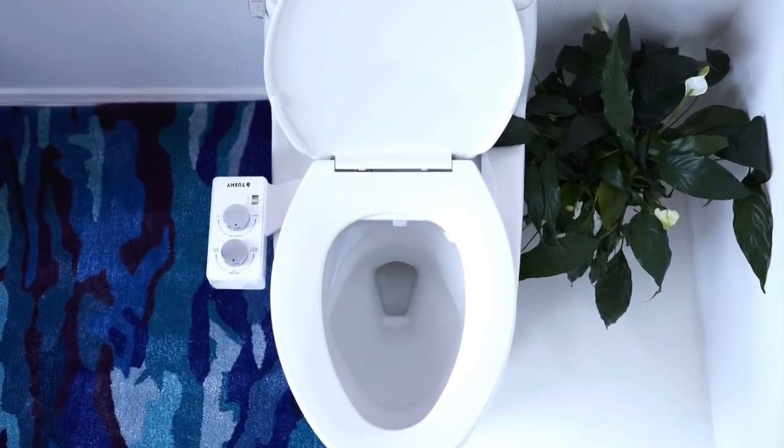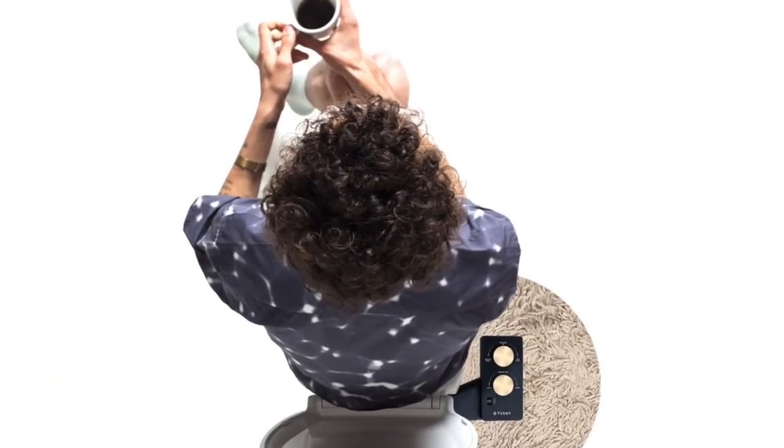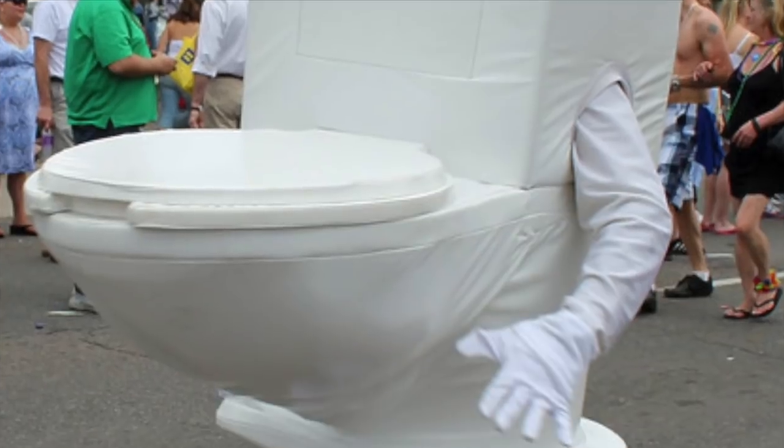Hey, what's up everybody, it's your girl Amanda, the Buzz Coach. Today we're going to be talking about another productivity health tool that I think is really really cool, and that is the Tushy bidet. I am in no way sponsored by Tushy — I was just really curious about this product, so we ended up buying one and I saw this as an opportunity to do a thorough review.